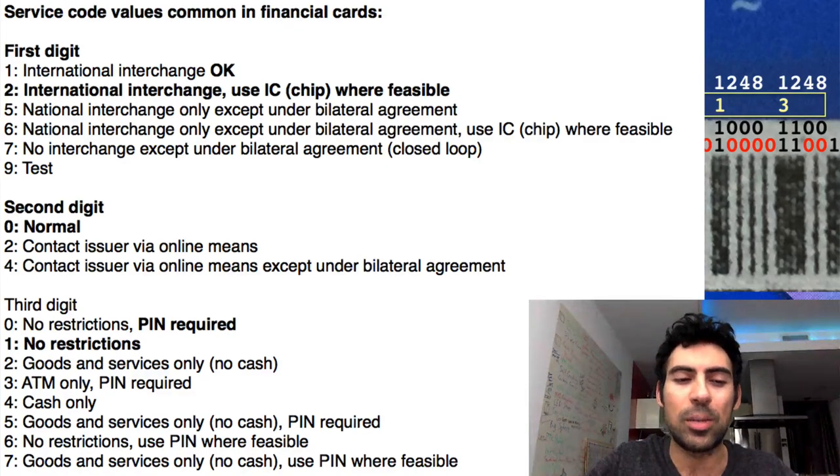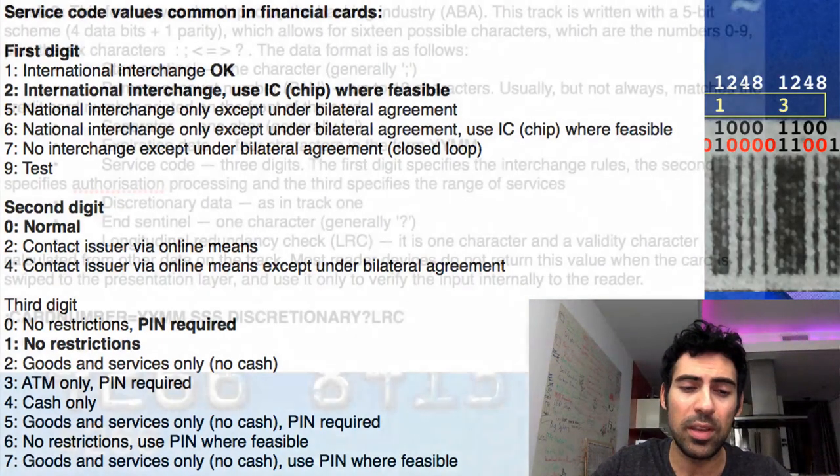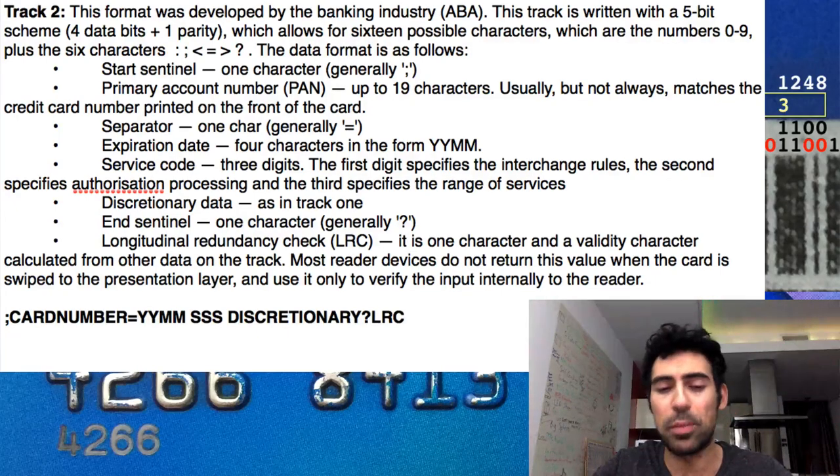If your card has a chip inside and you go to a retailer that supports chip but swipe just your MagStripe, the point of sale system will ask you to dip your card in for additional security. However, the bits stating that the card has chip and pin can be turned off from the MagStripe. This means if you take a card to a retailer that would normally request you to dip, you can actually get away with not dipping your chip at all while performing a successful transaction, evading the security measures altogether of chip and pin or EMV.